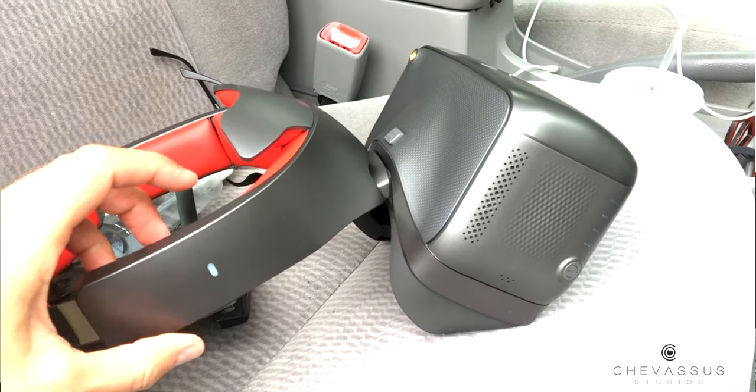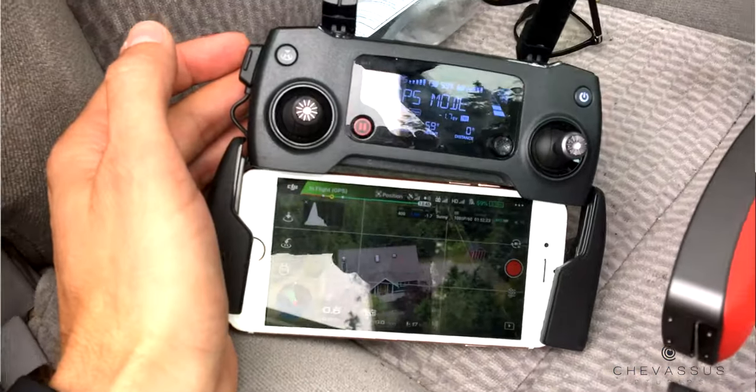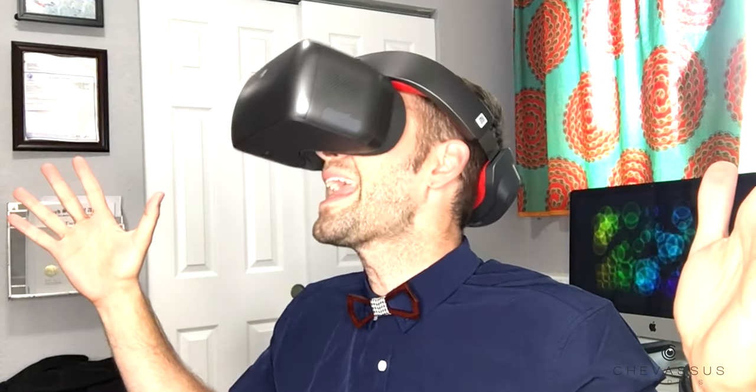And if you are doing real estate photography, like me for example, you're probably thinking, hey, these would be really, really cool to pop on like so. And then I can actually see in this incredible 1080p lens in here my actual real estate photos. But I'm very sorry to break the news that these will be more annoying than anything.